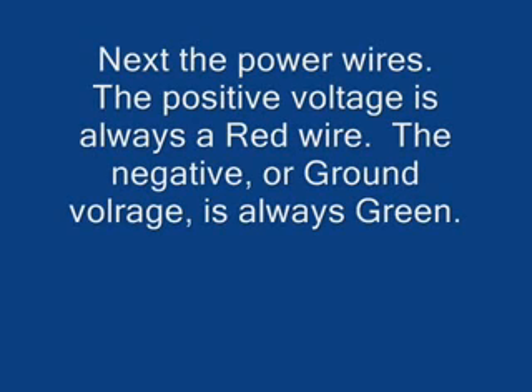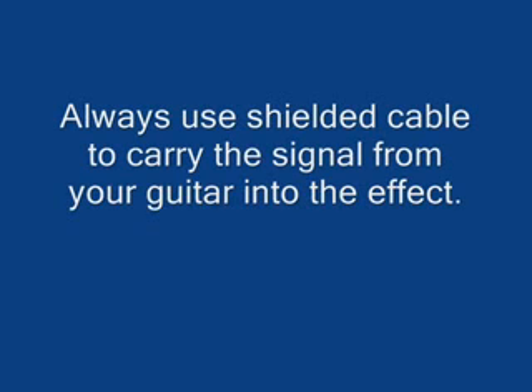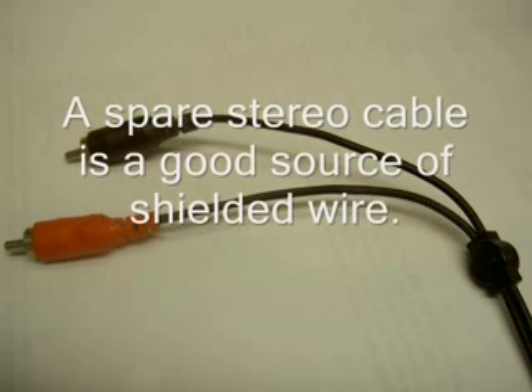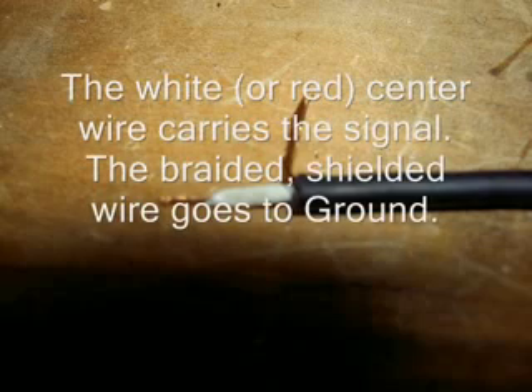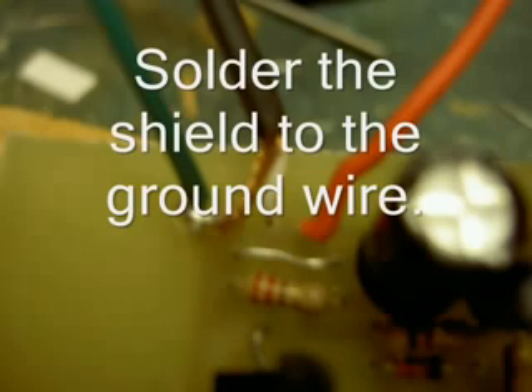Next, the power wires. The positive voltage is always the red wire; negative or ground is always green. This is why you need 10 or so different colors of wire — if everything was one color it would be very hard to figure out. I always use shielded cable. I'm using regular stereo cable with RCA plugs — I just cut it, strip it, and make the cables. The white center signal carries the signal and the braided shield goes to ground, so all your noise goes to ground. I solder the shielding to the ground wire on the circuit board.